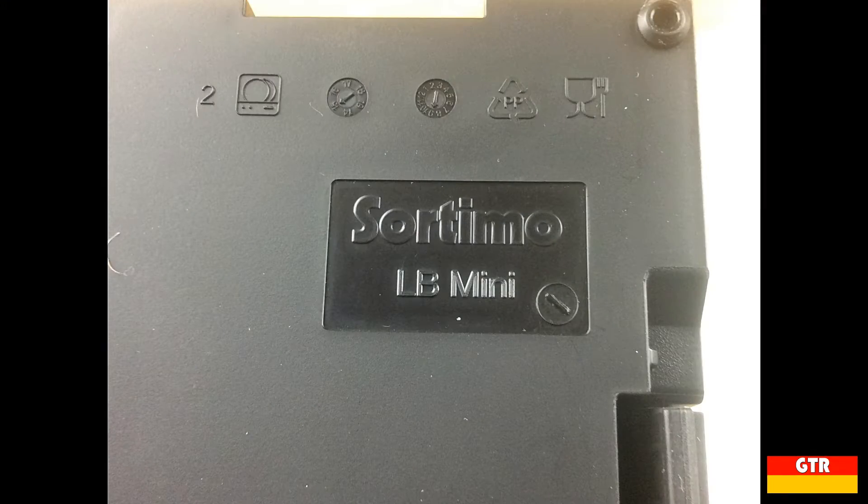Looking at the injection molding marks on the bottom we see the following: the Sortimo name with LB Mini, the year and month clock markings, a polypropylene recycling symbol, and a cup and fork symbol indicating the material is food safe, as well as a dishwasher symbol indicating the unit is dishwasher safe.